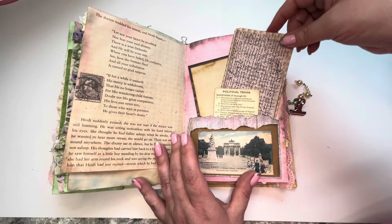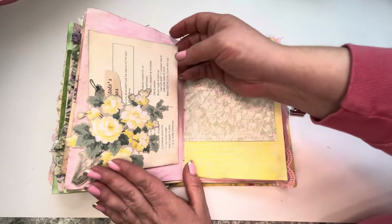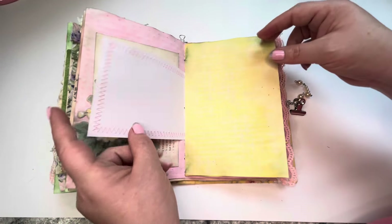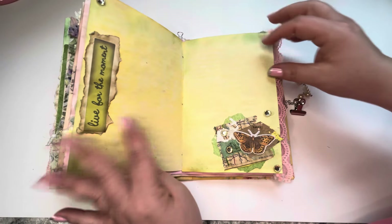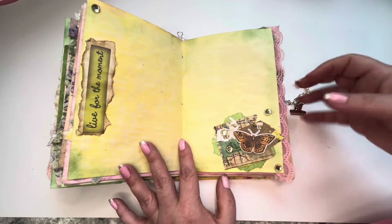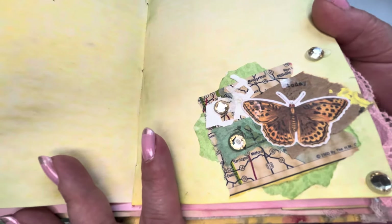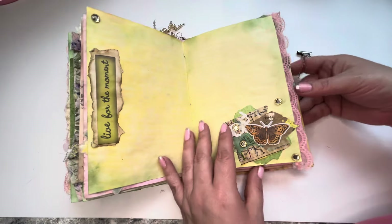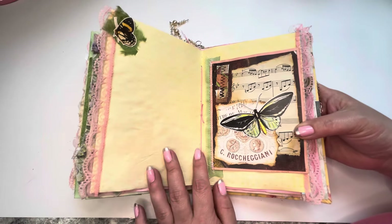Some journaling spots here. A little image here that you can tuck some things behind — it's a little note card. Some embellishments made with scrap paper, of course, as you can see. Let me just get a little close up — you can see all the things I have clustered there. That's another beautiful page.